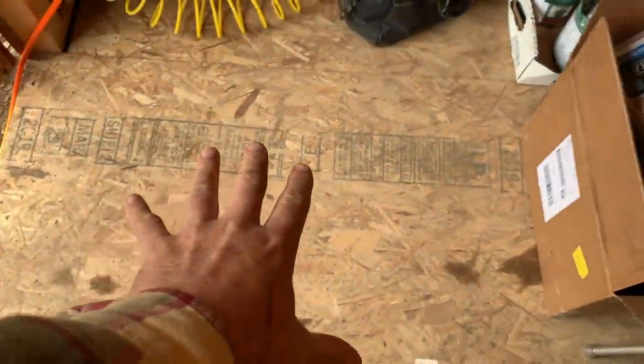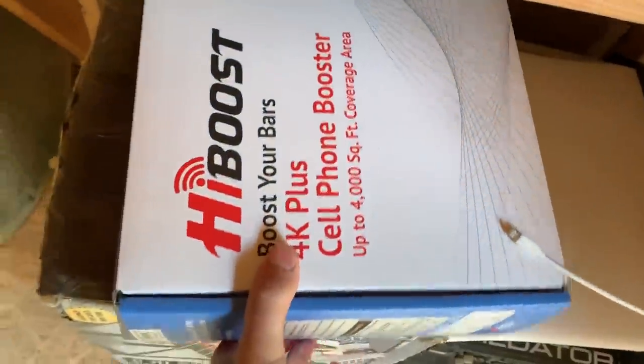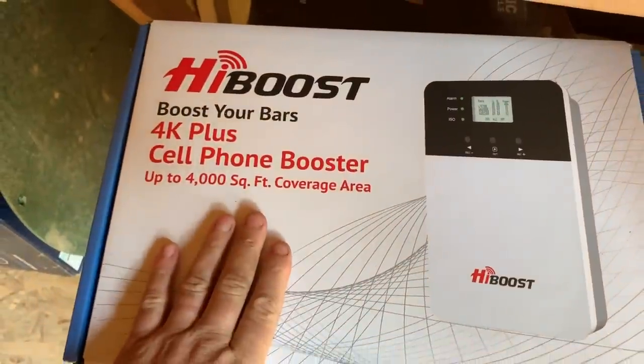While we're waiting for the inspector I've been cleaning up the tool shed. You could not even see the floor in here — it was so dirty. Every time we do a project, tools just get piled on the floor because Jules and the kids don't know where the tools go, so I never get around to putting them away. Check this out — little sneak peek — a cell phone booster, high boost. We're going to give it a test in a future video.